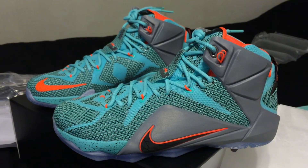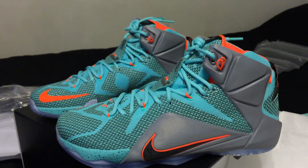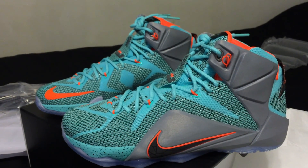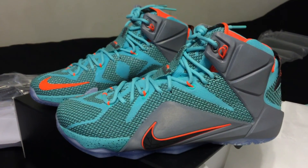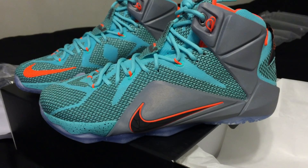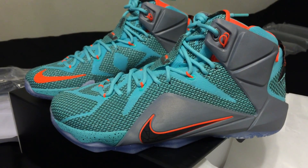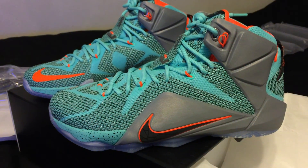Absolutely gorgeous. I think this is the best looking colorway so far. I do have the Heart of the Lions and if you've seen my other video, I did do a Nike ID. But this to me is just the one — this is the King's Pride of the LeBron 12s so far.